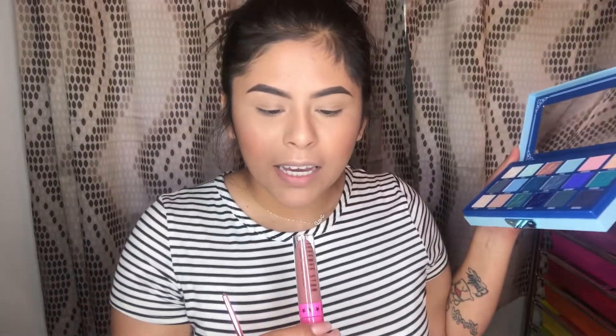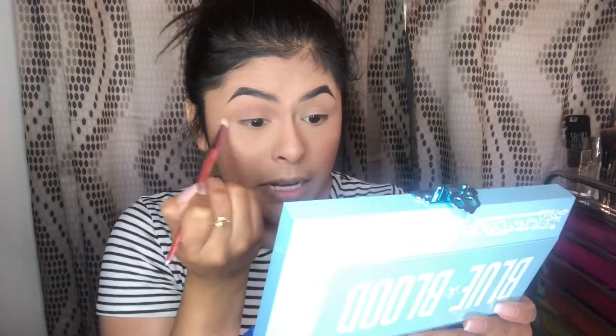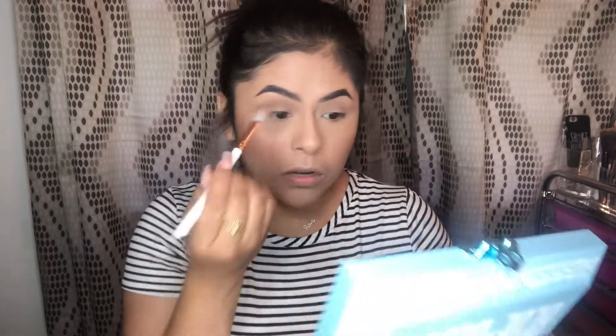We're going to take one of his brushes - his JS6 - and go into the shade Celebrity Skin, which I also have in the lippy. I'm going to dip into that and knock it into the crease. I'm getting my Essence eye blender brush too, picking up a little more Celebrity Skin and knocking it in the crease again.